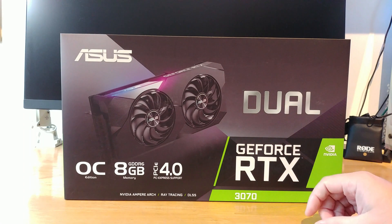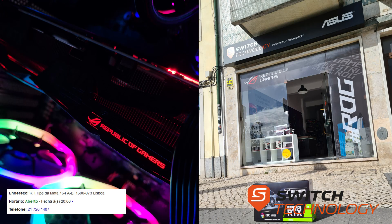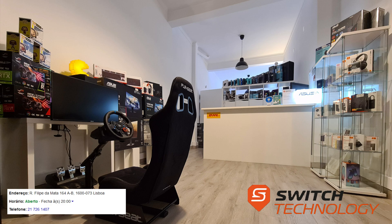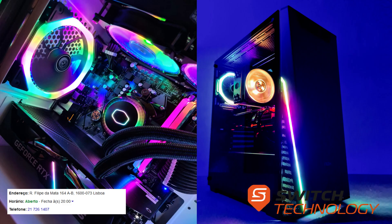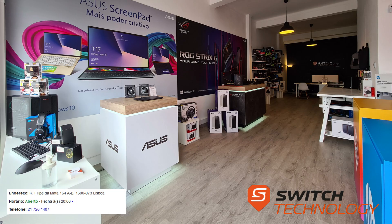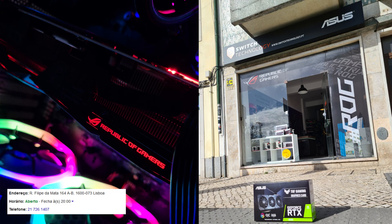Almost as nice and big as Switch Technology. If you're a tech-savvy kind of person, you can't go wrong with Switch Technology in Lisboa. Switch Technology has a lot of stores in different locations, great service, and awesome prices. But most of all, they have great customer care because they are passionate about computers, old and new. Please check the link below for more information.